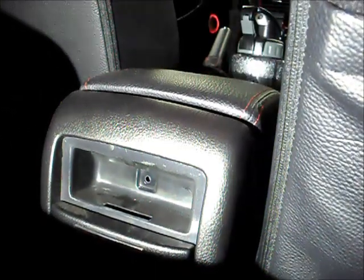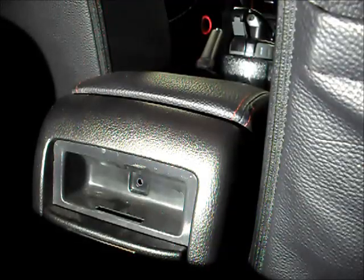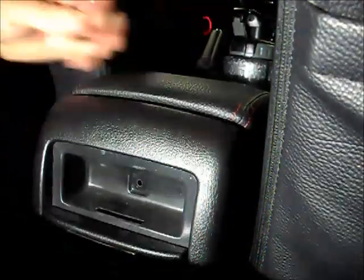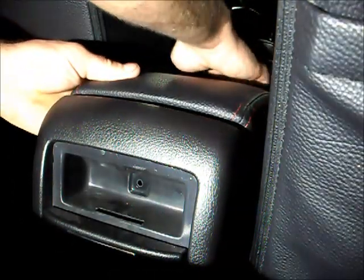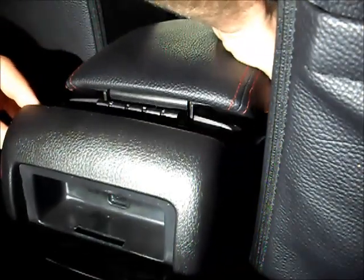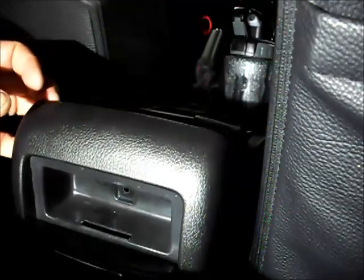Alright, there are three screws. I'm going to take these out in order to pop off this lid, and it pops right off after you release it, like so.